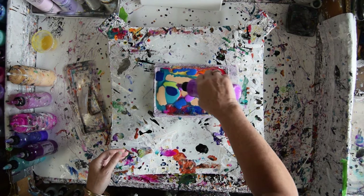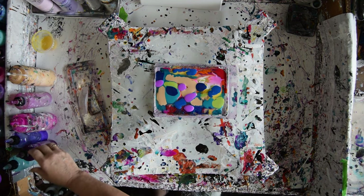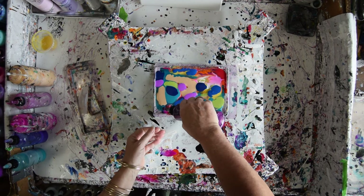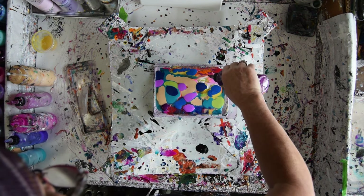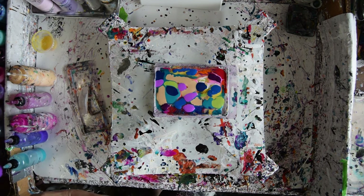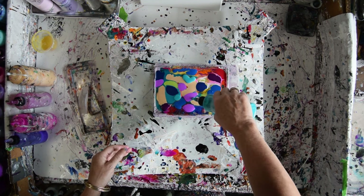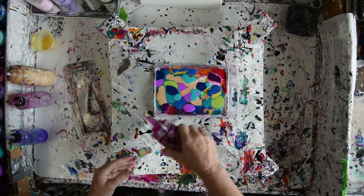This is Red Violet — it's Vivid Intense. This is Burmese Red, which is a Primary Element — I need to open the top a little bit better on it. This is Palo Turquoise. It's a Vivid Intense also.